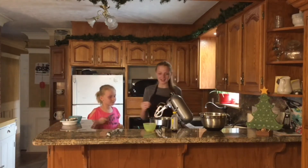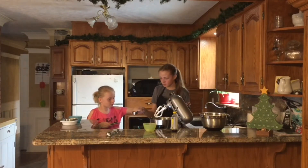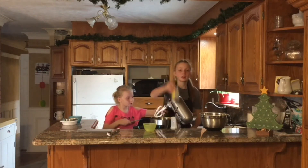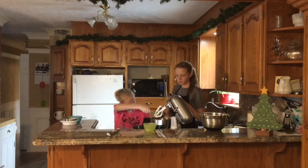And then we're going to add a quarter cup of corn syrup — be careful, don't spill it. And a teaspoon of vanilla, which is just the cap.